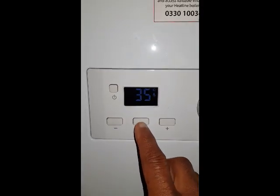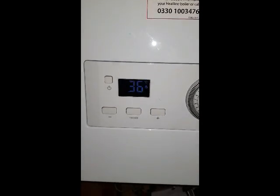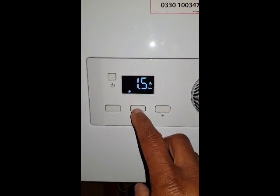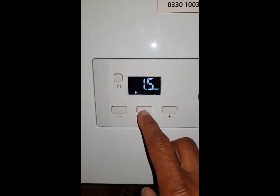Going through the mode switch, at the moment you can see the radiator symbol flashing and the burner is on. If I press the mode switch you'll see the hot water light come on — that indicator means it's on hot water only.